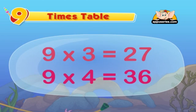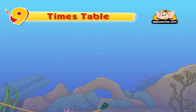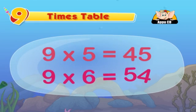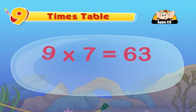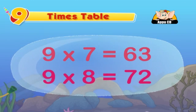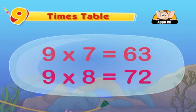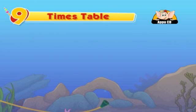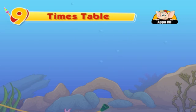Which is always fun to do. Nine fives are forty-five. Nine sixes are fifty-four. Nine sevens are sixty-three. Nine eights are seventy-two. The ninth table is so easy to do, cause you have your fingers to solve it through.